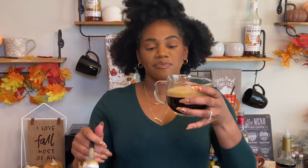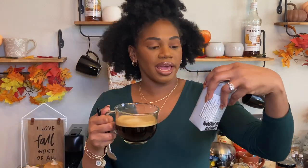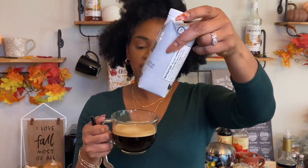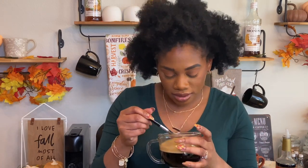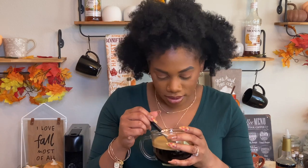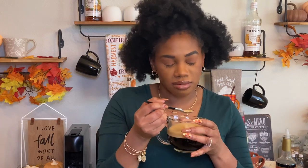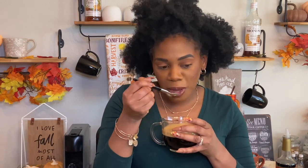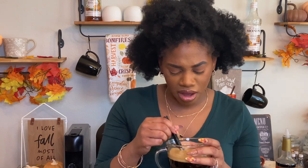I have my cup here that's been brewed. This is the milk I'm using today — it's the Oatly Oat Milk Barista Edition. I have my milk frothing, I just put a half a cup in the Aeroccino. I'm going to go ahead and taste the crema on this. I'm not really getting any peppermint from the smell, so let's see. Let's just taste the coffee.